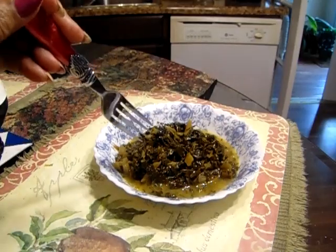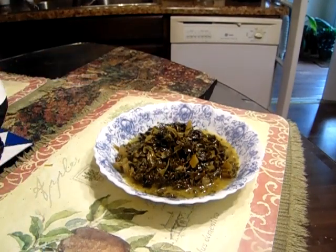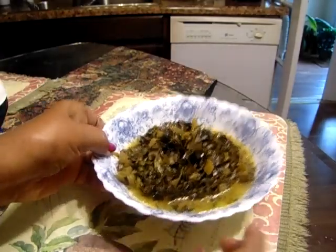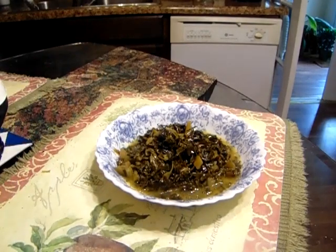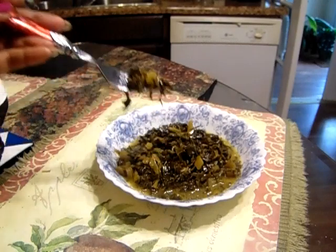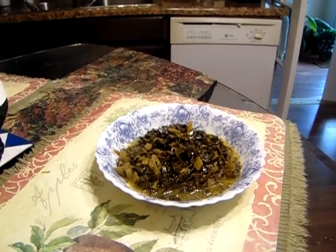Okay y'all, we're going to give the collard greens a try — they're ready. And they taste really good, no joke. They are delicious.